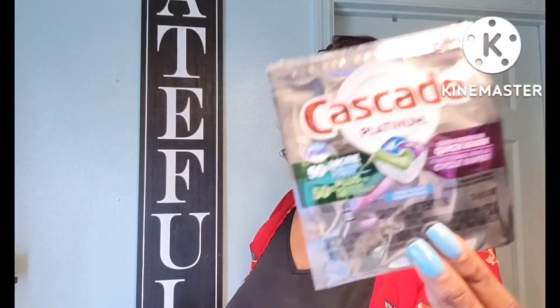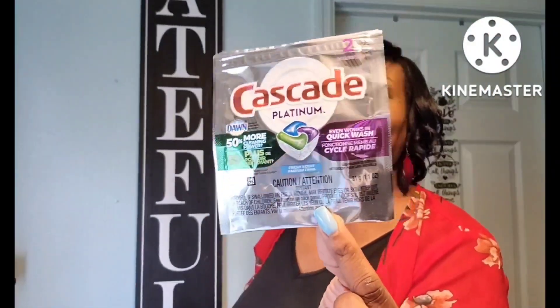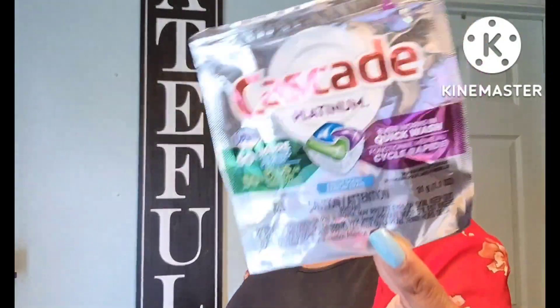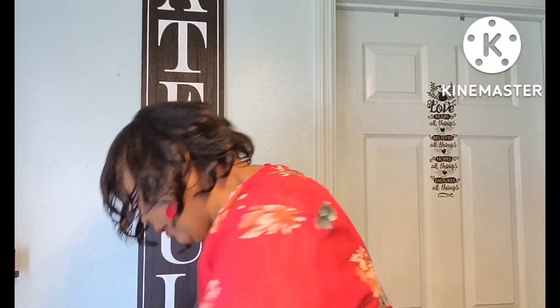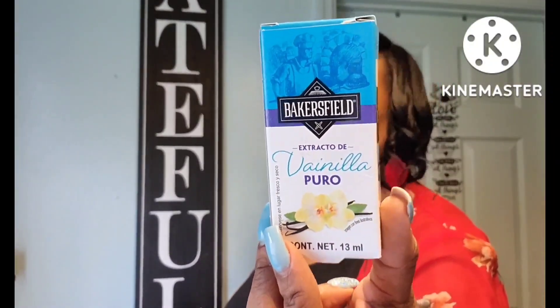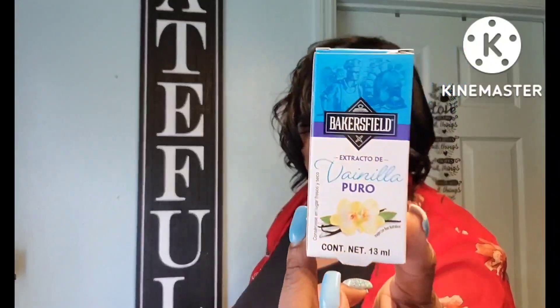My Hershey Kisses for my little candy dish — love those. This one only had two. I think I only bought it because I needed some right away and I was already in Dollar Tree and didn't feel like going to another store. The Cascade Platinum — if you have a dishwasher and use this product, it's really really good. Also picked up the Bakersville pure vanilla — it is really really tiny but very very good.